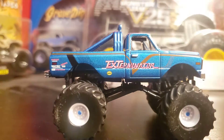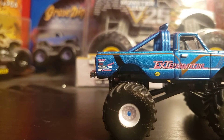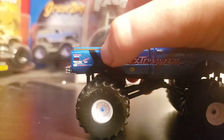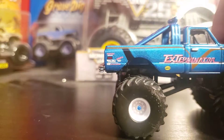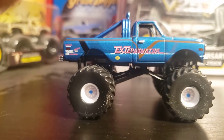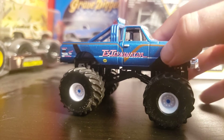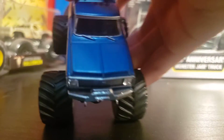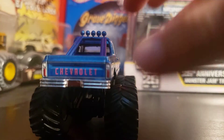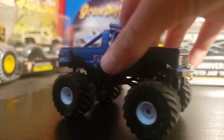Exterminator — nice blue with a gold V. Lots of sponsors, then a black line. There's something like Midas and Dura. It has pinstripes right there. Windshield wipers again, and Chevrolet — I can't say that. Taillights, light bar — same thing. It's really hard holding the camera with one hand while grabbing a truck.